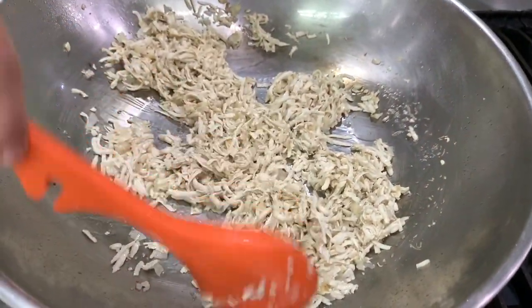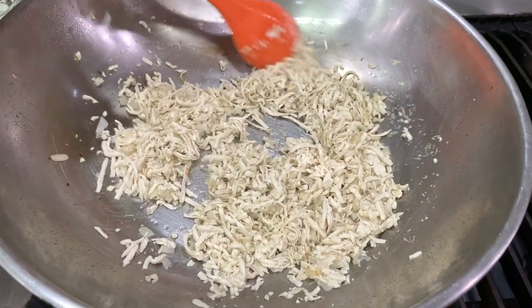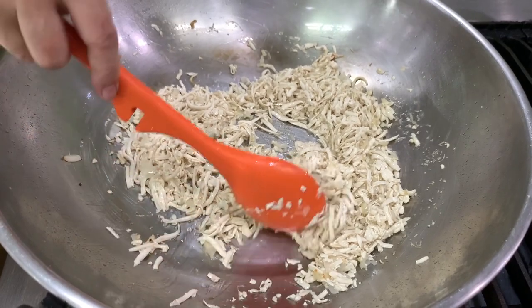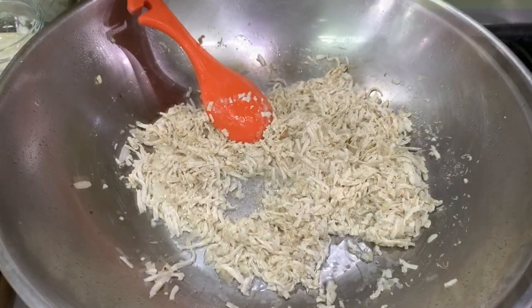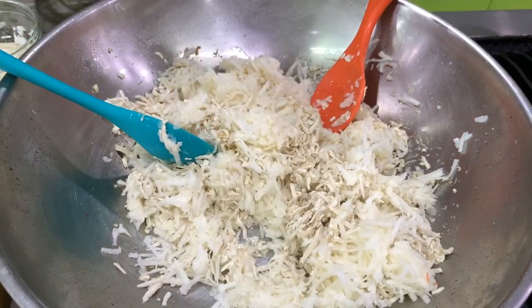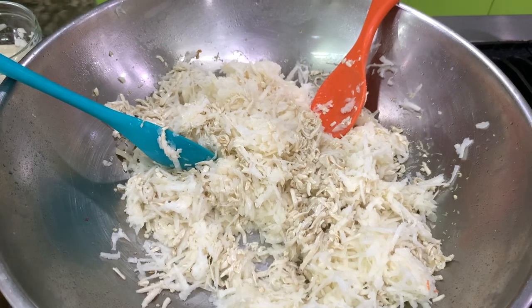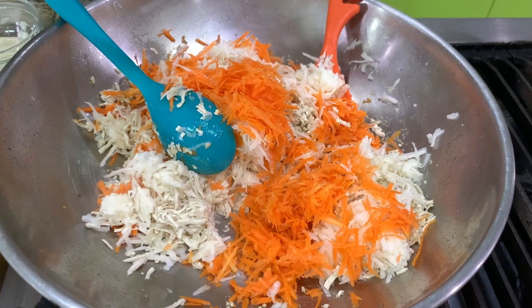Tokwa is one ingredient that should always be present when you make the Chinese lumpia. By the way, the Chinese lumpia is from the south of China, like Xiamen. And then I'm going to add in singkamas, and then we're going to add in the carrots, and then we will slowly add in the seasoning.